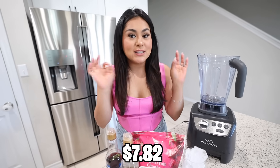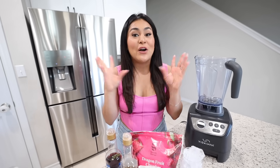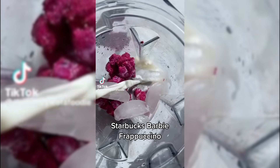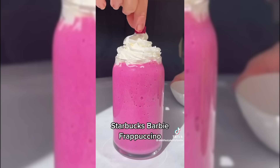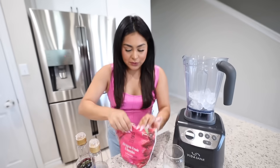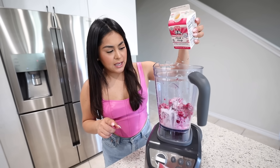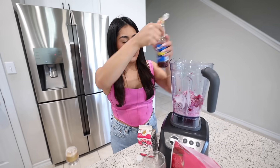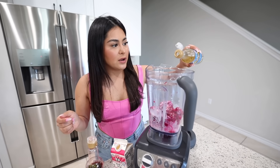So I went to Starbucks and paid $7.82 for the Barbie Frappuccino — basically $8 for a grande, which is quite pricey. So I found a TikTok showing how to make the Barbie Frappuccino at home. Step one: pour ice into the blender. Then add some frozen dragon fruit, half-and-half milk — eyeballing the amount — some raspberry syrup for extra flavor, vanilla syrup, and a splash of vanilla extract. Now let's blend it.